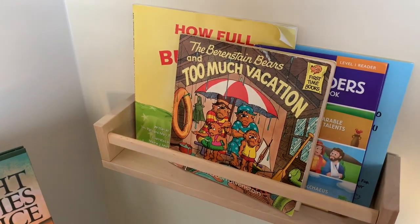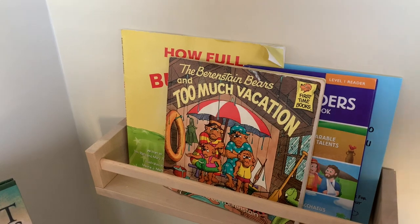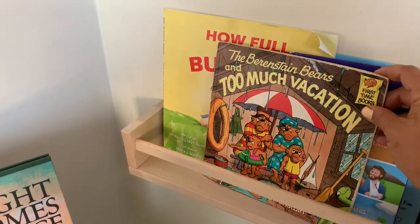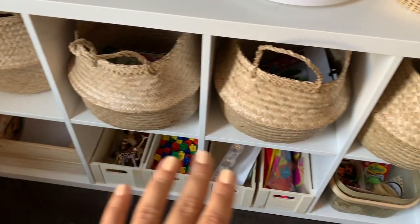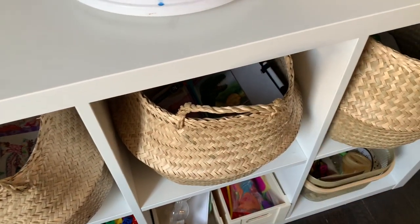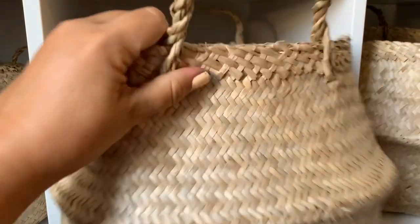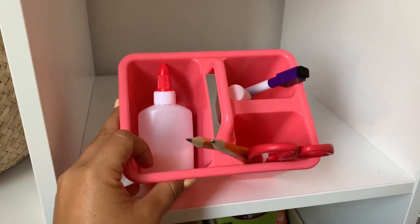I have a bookshelf for them that I'll change out seasonally — just to keep it fresh with seasonal books that relate to whatever theme is happening. I found a summer book at a thrift store, I love Berenstein Bears, and a few others they can read. Going into the bins — I got these IKEA baskets. I have a morning basket here, and I'll do a full video on how I've set that up. Then each of my children has their own basket — their own space in the homeschool room for things they might want throughout the day.